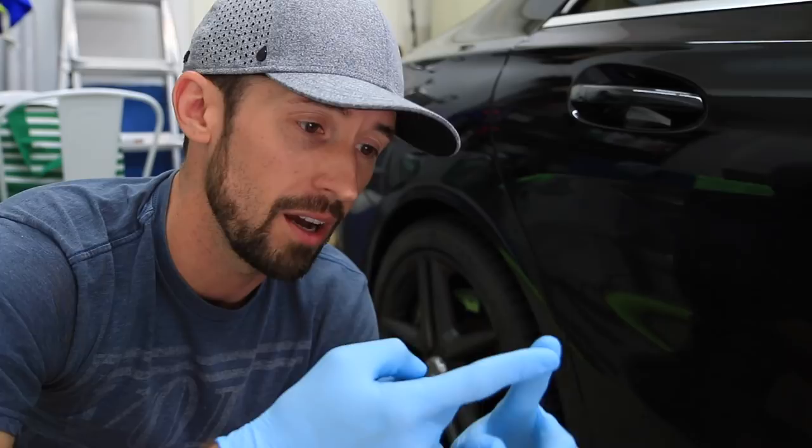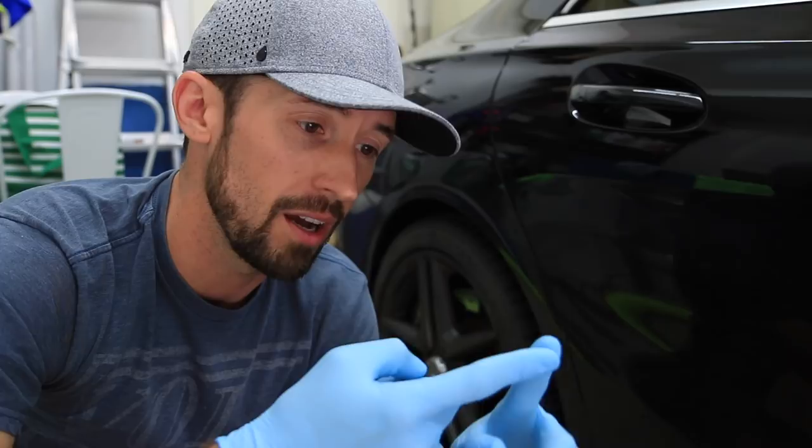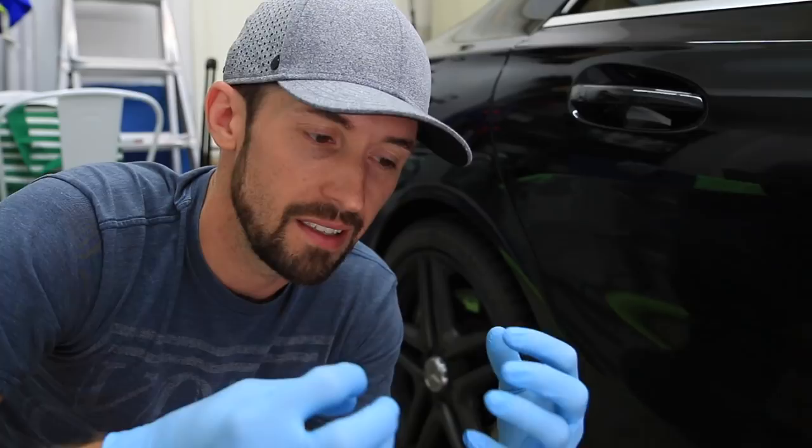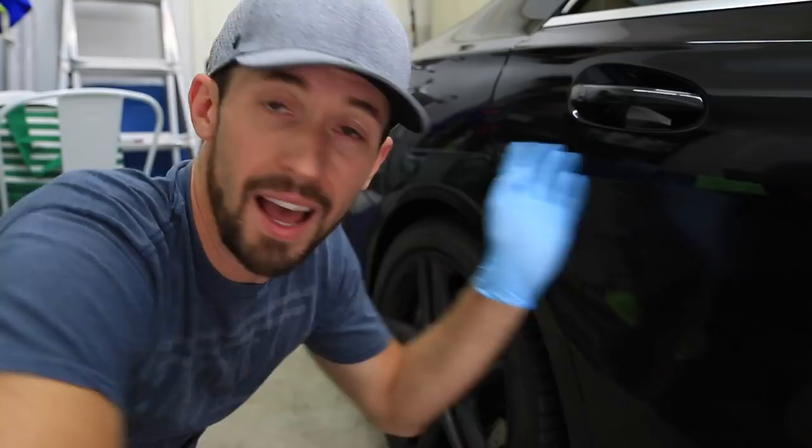We're also going to show you how to protect your tires from dry rot, sun UV, corrosion, but also make them shine. For me, I like the more matte, shiny finish. I don't like that glossy stuff that you can put on your tires that when you drive down the road it starts flinging everywhere and gets all over your paint. I'm not really a big fan of that.